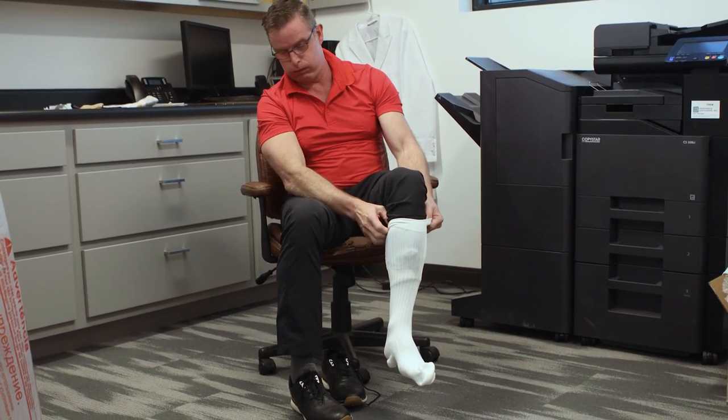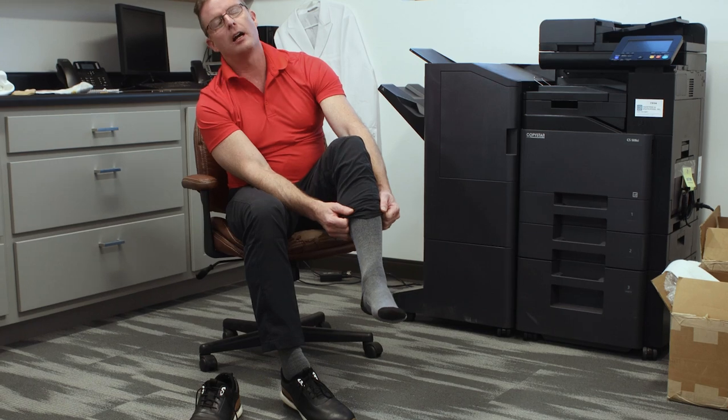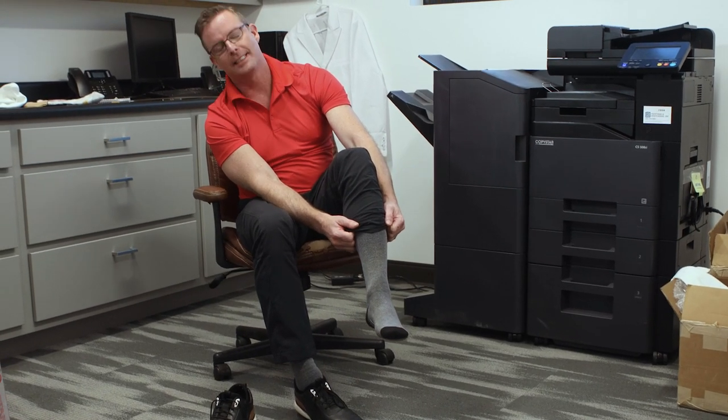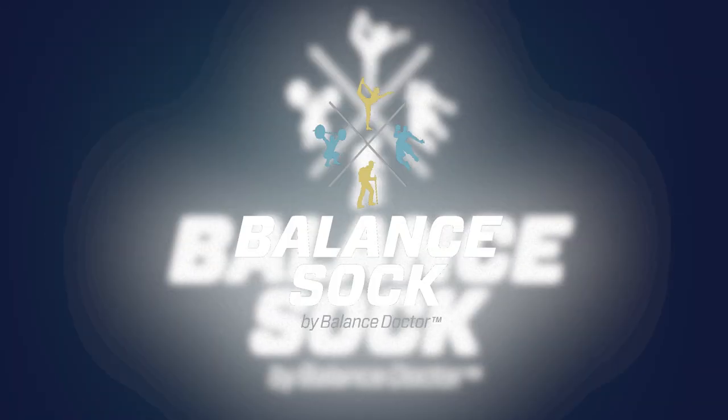I wanted something that could be worn every day, easy to put on, and truly helped with the pain. When I couldn't find a solution for my patients, I invented one. The Balance Sock is not just a sock. It's not a compression sock. It's a clinically tested and proven Balance Sock.